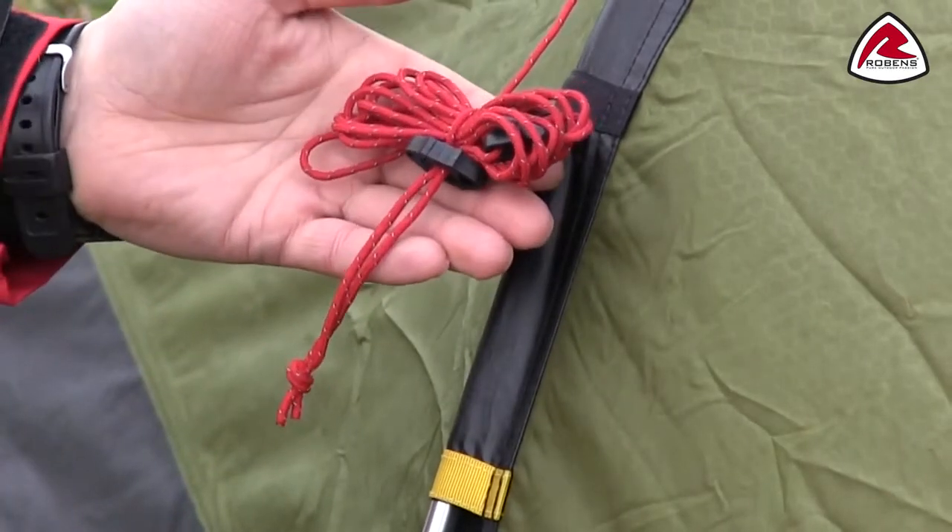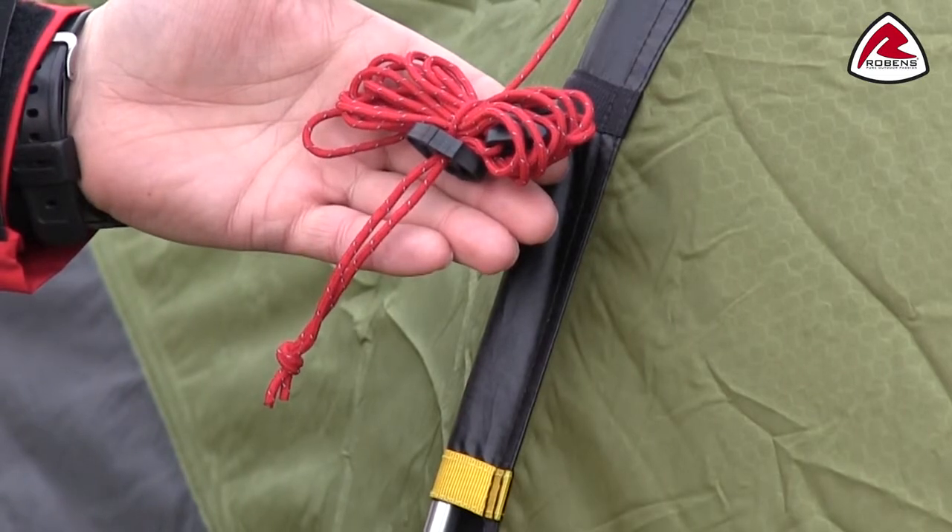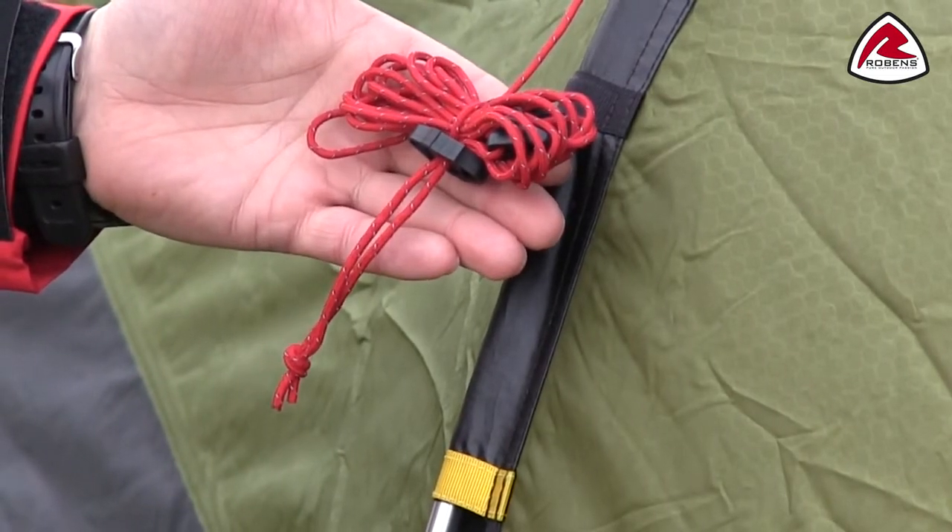Guide line retainers hold folded guide lines securely when packing away and make sure they are not all tangled up next time you want to pitch the tent.